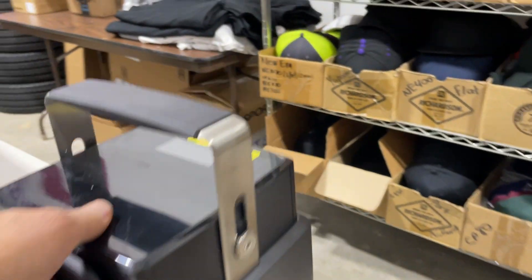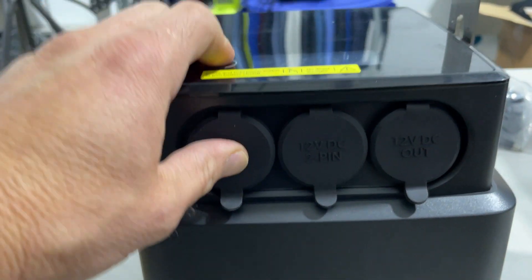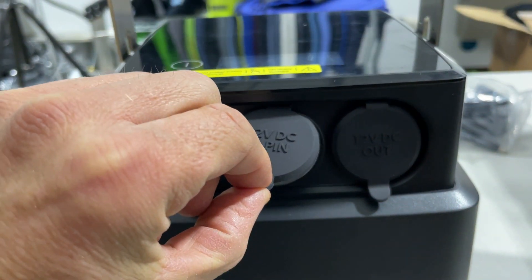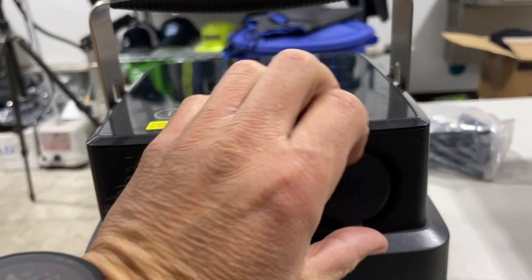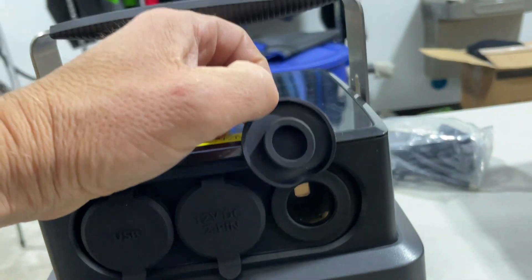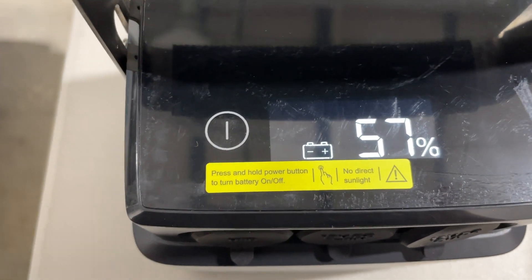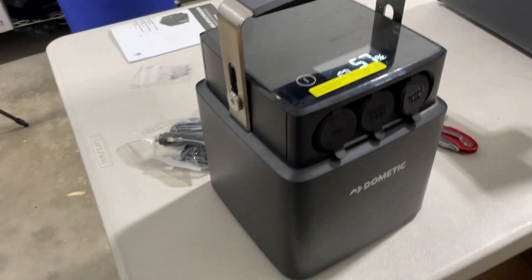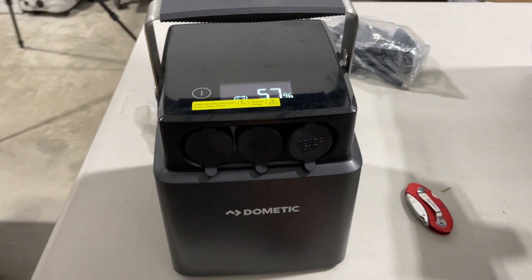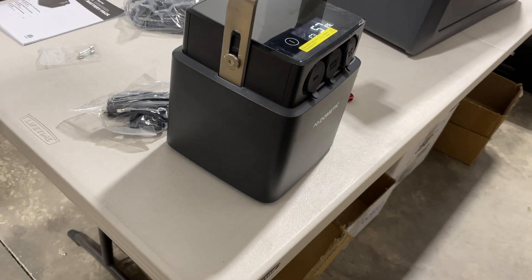On this side we have USB ports, so you can plug in a phone, iPad, or whatever else you want to charge. This right here is your 12-volt DC out. When I held the button on top it showed it arrived at 57% charge — that's great. For a battery pack, it's surprisingly light and small. I'd say approximately eight inches wide all around — it's really tiny.